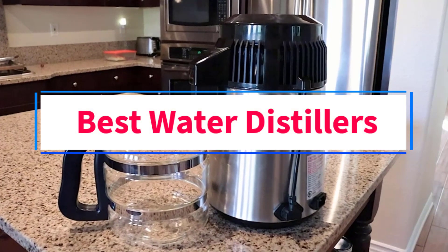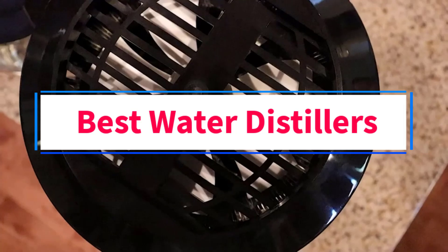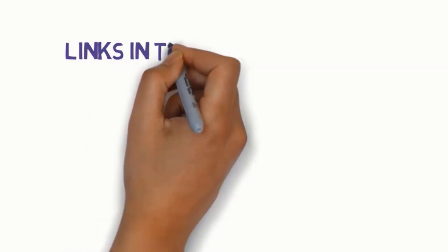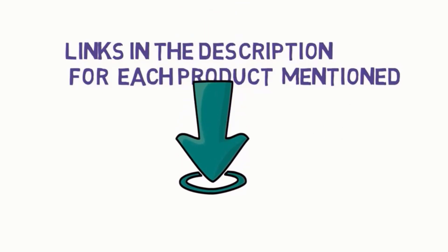Are you looking for the best water distillers? In this video, we will look at some of the 8 best water distillers on the market. Before we get started, we have included links in the description, so make sure you check those out to see which one is in your budget range.